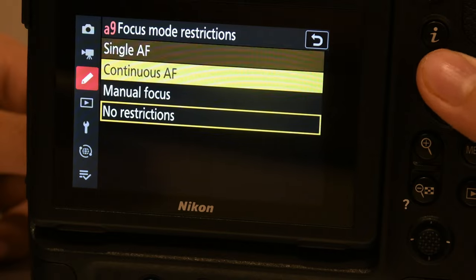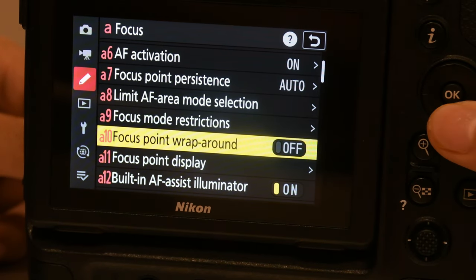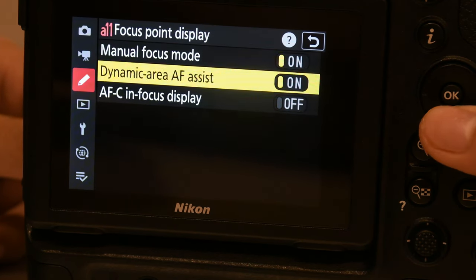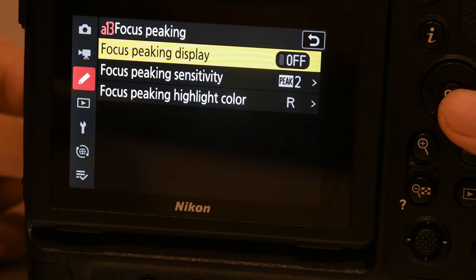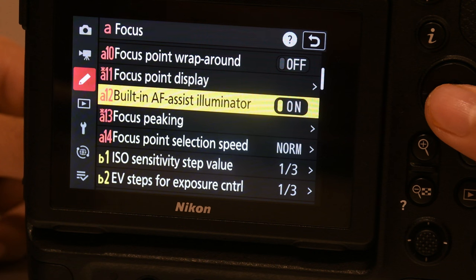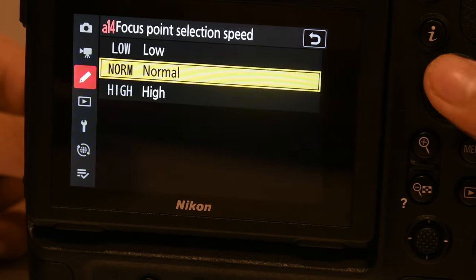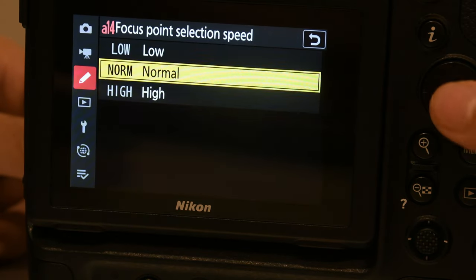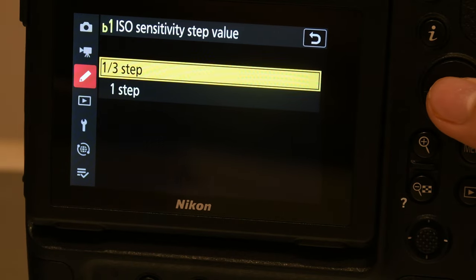You can restrict single AF but I don't want it. Keep this off. Focus peaking — on. Focus point selection speed — you want it in the middle of low and high, so that's normal. You choose the lowest wrap-around option over here.